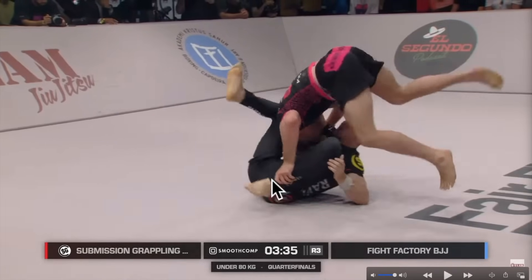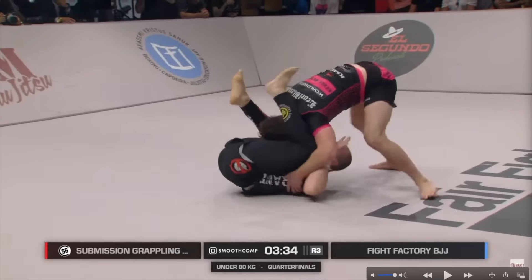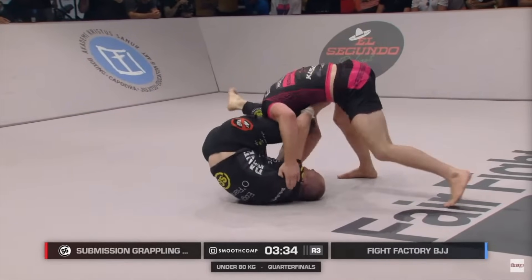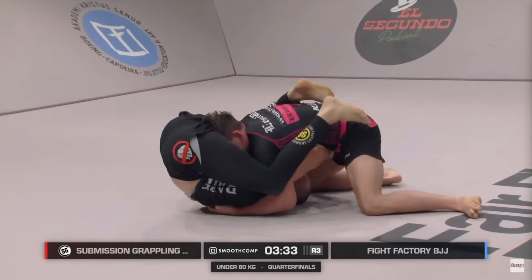Extending this leg is also super important to prevent guard recovery and to prevent his knee landing under Andrew's chest as he tries to recover and invert. Andrew does a good job with the head again — really heavy, going against the hip, tripoding up to pin Owen's hips to the mat as Owen tries to invert and bring his knees in front of Andrew's chest. Andrew shucks off his legs to the side and lands into north-south position.